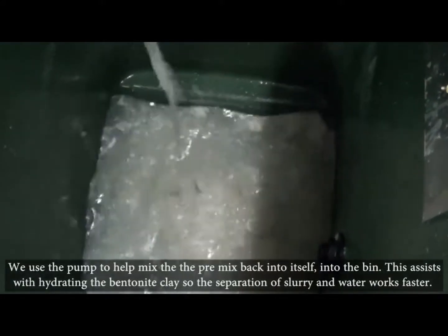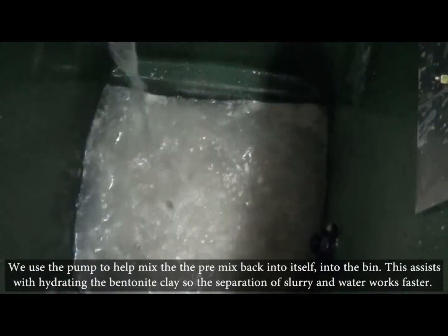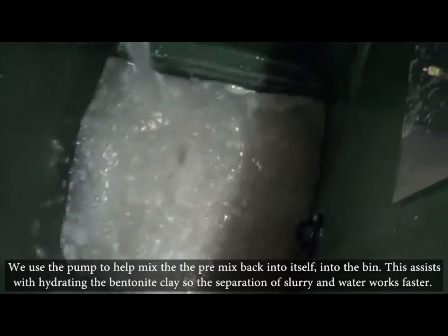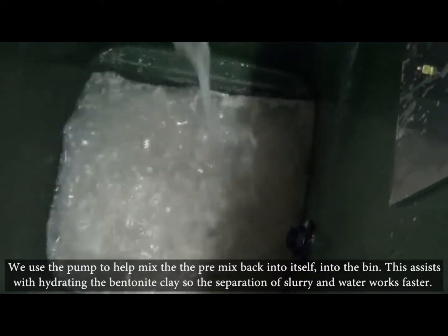We use the pump to help mix the pre-mix back into itself into the bin. This assists with hydrating the bentonite clay so the separation of slurry and water works faster.